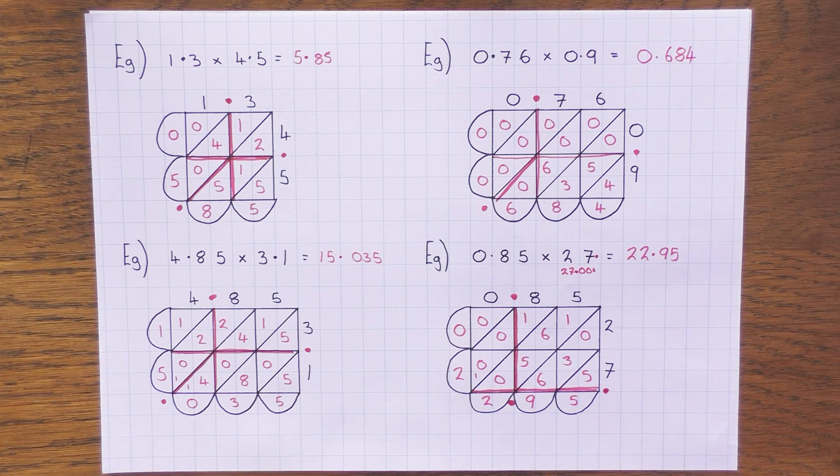So those are some examples of how to use the pocket method to multiply whole numbers and decimals. Hopefully I've converted you into using this method — it's absolutely fantastic. It's just times tables and a bit of adding, and you can multiply any numbers including some really tricky decimal numbers. Thanks for watching.